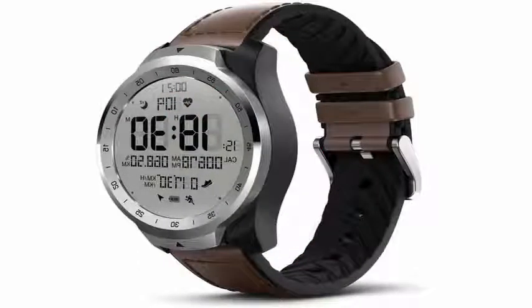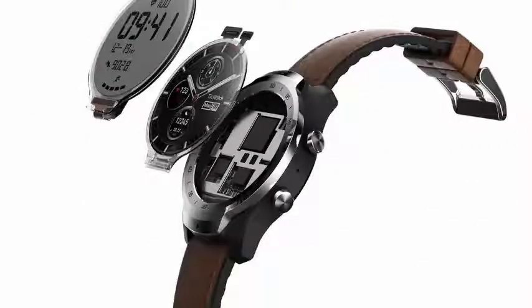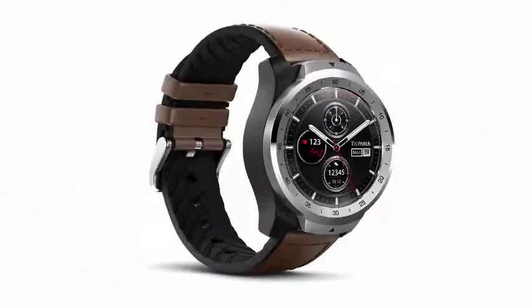When you are not actively using the watch, that LCD screen turns on and you get a digital clock face with time and some other bits of information. It is not the most beautiful aspect, but it is what you would get on a normal digital clock.